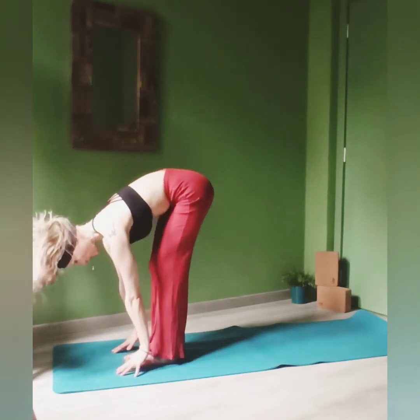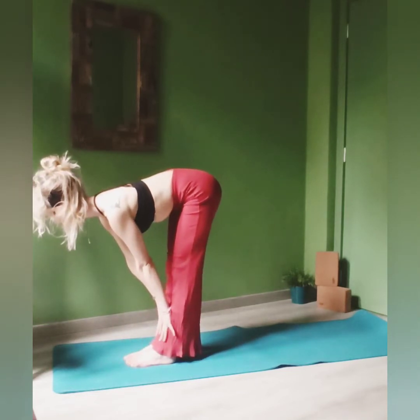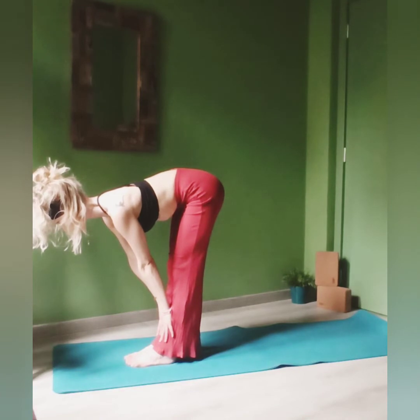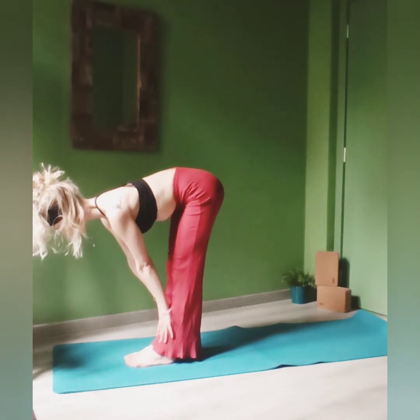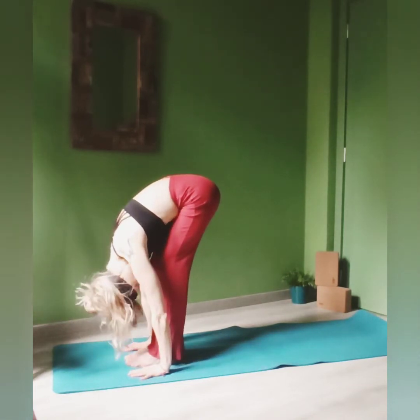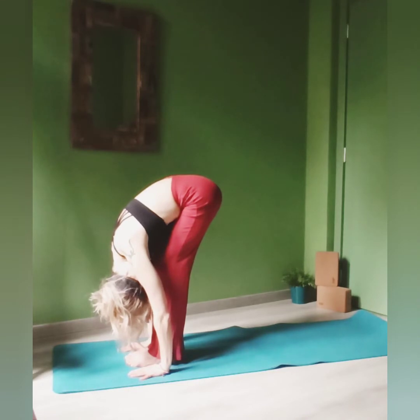Inhale, stay here, big deep breath, then place your hands onto your shin and try to lengthen your spine as much as possible. Push the shoulders back far from your ears, exhale, hands to your mat, relax your neck. Breathe here.